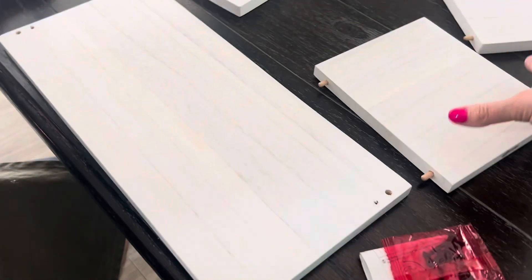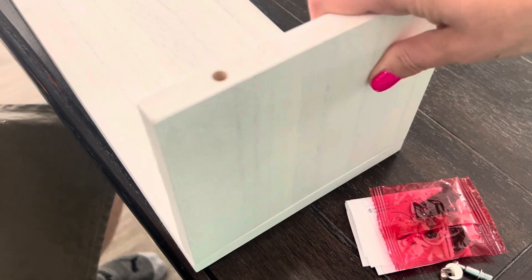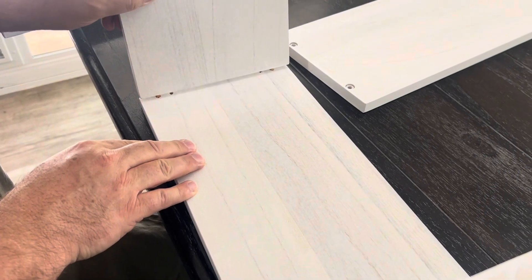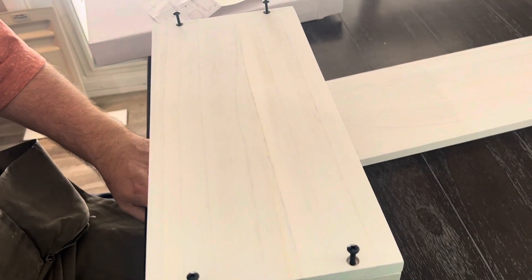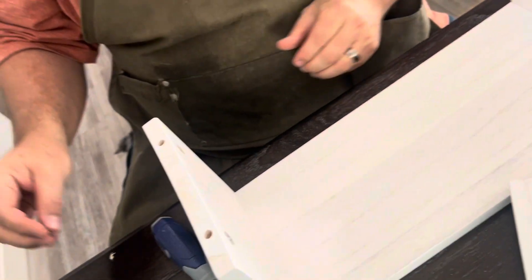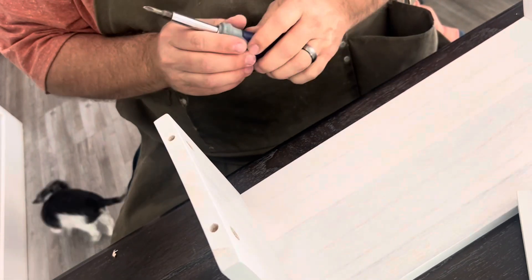This is a floating nightstand or floating shelf made of natural wood. It was very easy to put together — as you can see in this video, you just attach the sides, screw in the top, and it's got grommets. It literally took about five minutes to assemble.